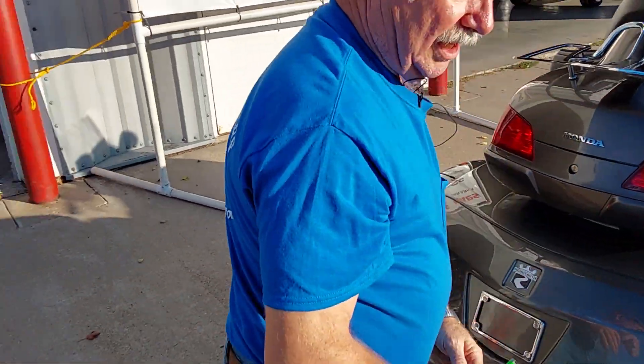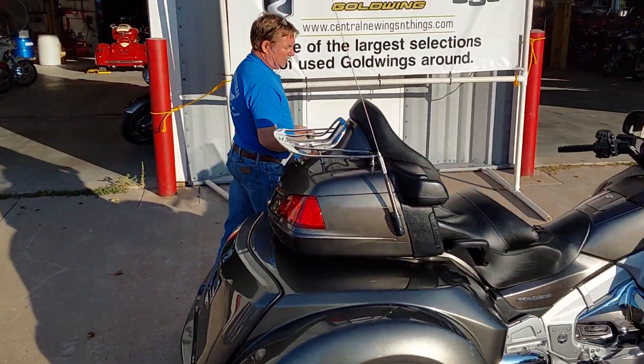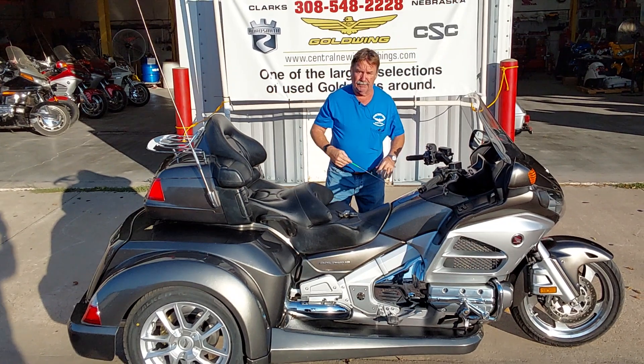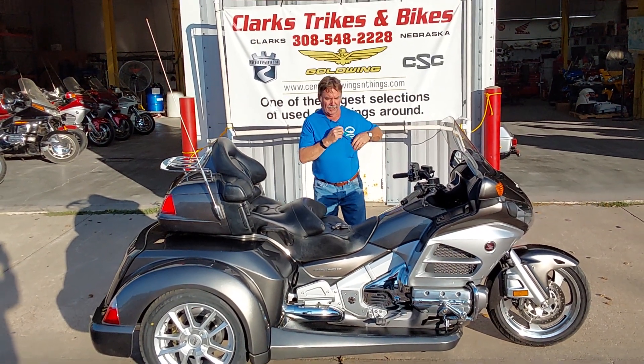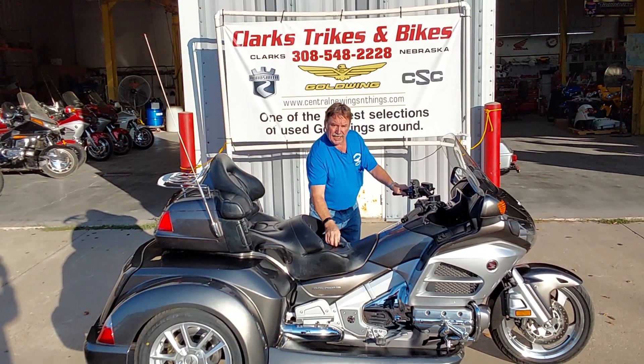Folks, if you want to get into the trike world, this unit will run a guy for a long time — it's a beautiful machine. The front end is raked, but this unit is good to go and ready for the open road. So come on down to Clarks Trikes and Bikes, take this thing for a ride and see what you think. Thanks for watching our video and have a great day.